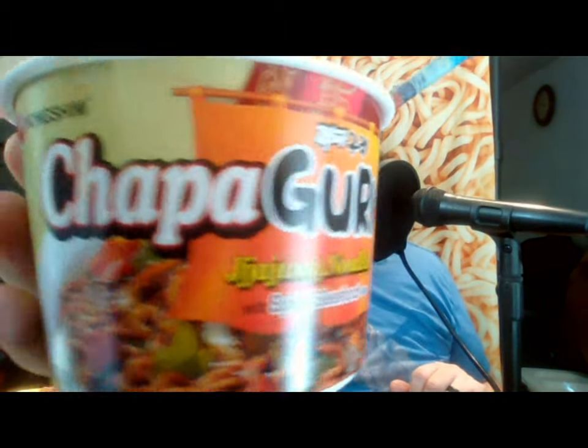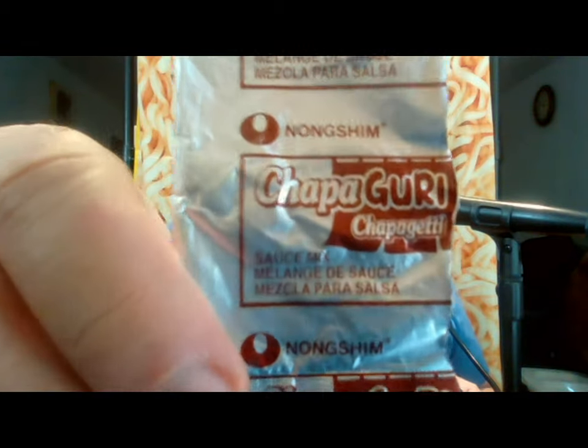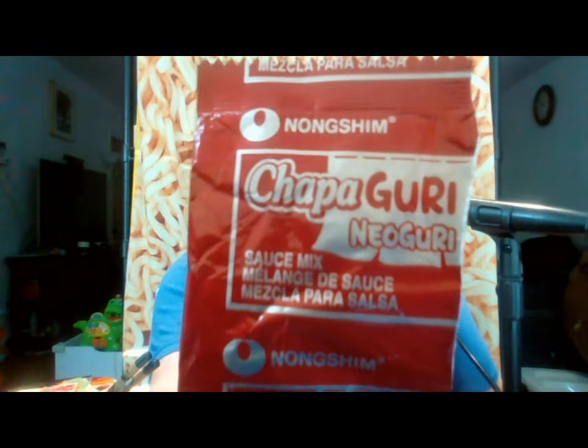The one I'm holding now is the American version, so it was made here in the United States under Nongshim America. The other one was made in Korea and then shipped over — it is an import version. In this American version, you have two packets of powdered mix, each one labeled either Choppagetti or Nuraguri, so I think for the American version they just took what they already had from the two production lines and threw in one packet of each. They actually didn't make new packaging for it.